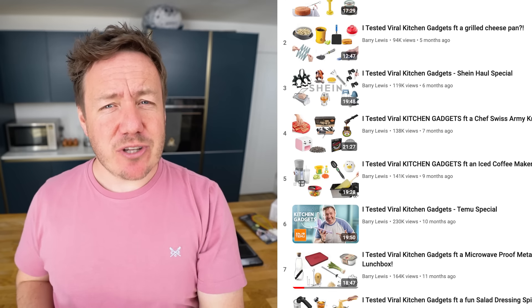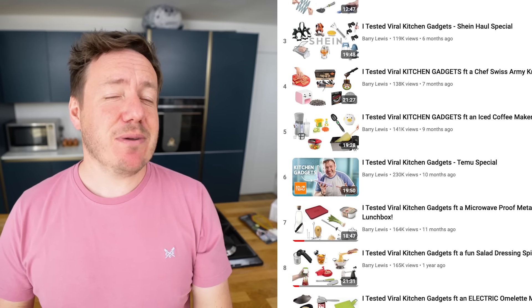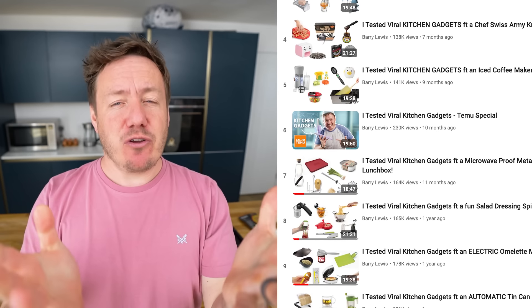Hello, today we're testing some more kitchen gadgets, part of an epic playlist here on the channel, so if you enjoy this, check out the rest of the playlist at the end of the video. And if all goes well today, we might end up with a bit of a quirky burger. As always, before commenting down below, please consider that some of these gadgets, despite being novelty, could sometimes help people with certain disadvantages in the kitchen.